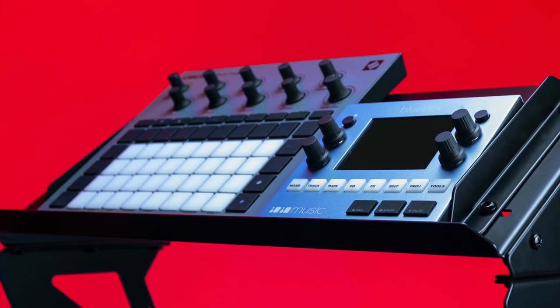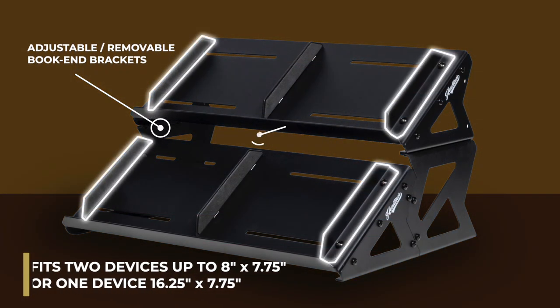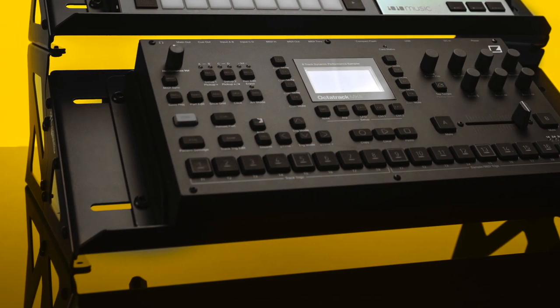The angle design makes it easier to reach knobs and view LCD screens. Adjustable bookend brackets keep gear from moving around, while a removable center divider can be used to fit two small devices side by side.